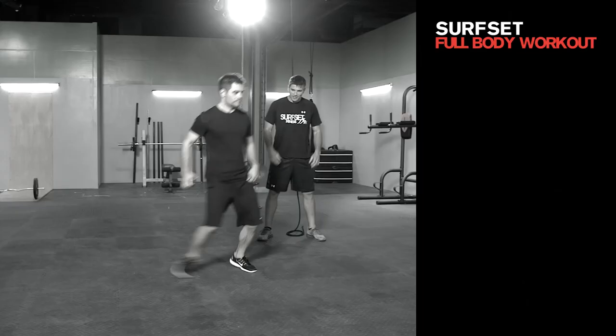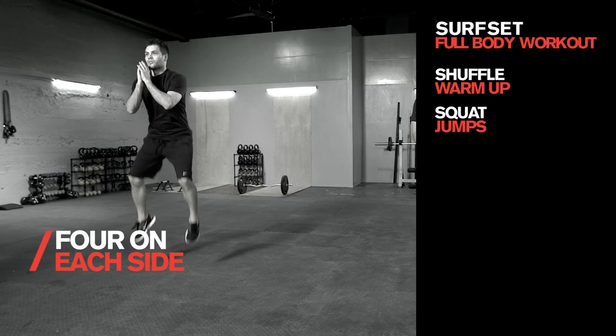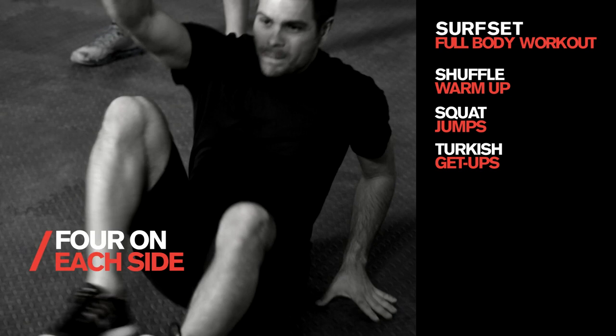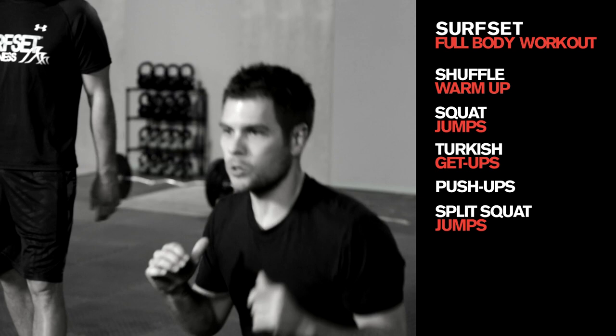To recap: we start off with 15 seconds of the shuffle, back and forth just to get you going. Then we started with squat jumps — four reps here, shuffle back, four reps over there. Shuffle over again, the second thing is Turkish get-ups — two per arm, total of four on this side, four on that side. Shuffle back, going to pushups — five reps on this side, shuffle back, five reps on that side. Shuffle back again and we do the split squat jumps — two per leg, so four on that side, four on that side. Then you repeat that whole thing one more time.